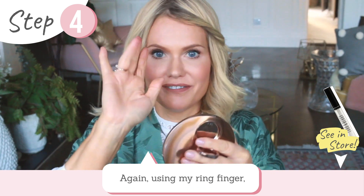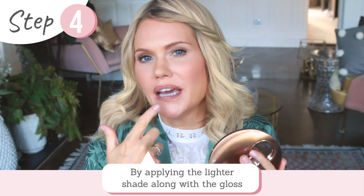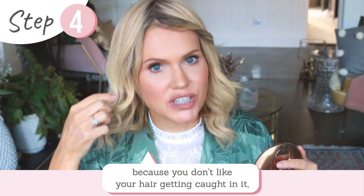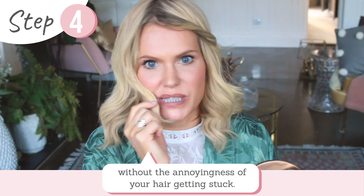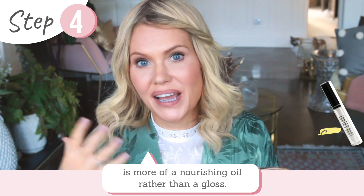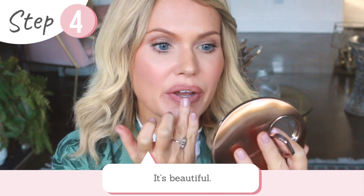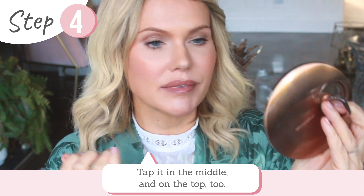With my ring finger I'm going to apply the gloss just into the centre. By applying the lighter shade in the middle and the gloss in the middle, it gives my lips more of a bee-stung look. Plus, if you're not a lover of gloss because you don't like your hair getting caught in it, by just applying it in the middle you get the look of gloss without the annoyingness of wispy hairs getting stuck. This gloss I'm using is more of a nourishing oil-gloss hybrid — if a gloss and an oil had a baby, it would be this. Apply on top in the middle as well, then just press your lips together.